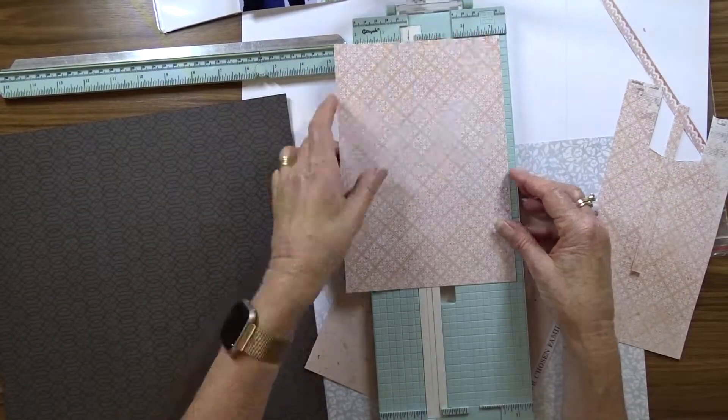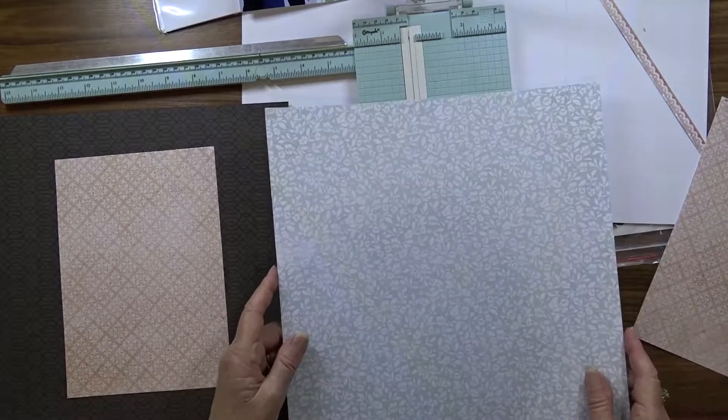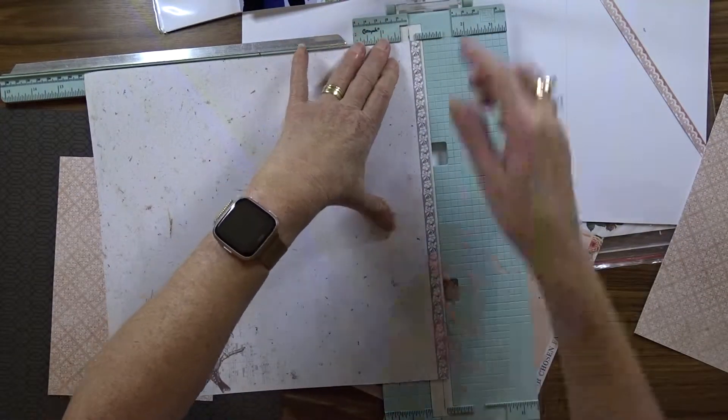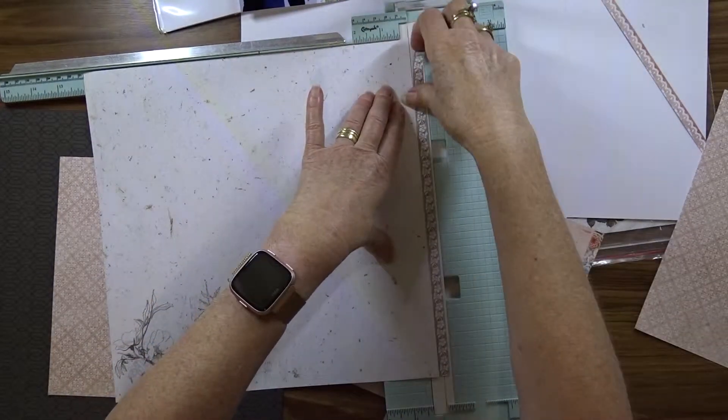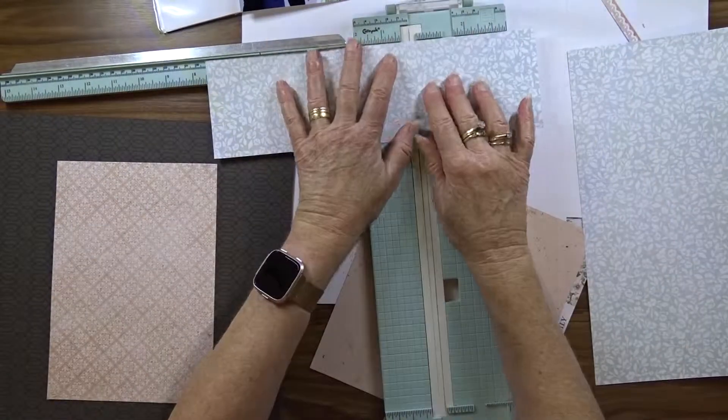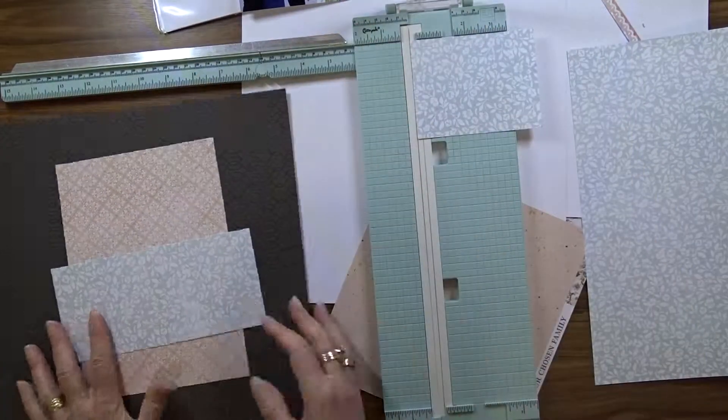I then cut my papers. This paper is six inches by nine and three quarter inches. The bluish paper is seven and a half by three and a half, and the other apricot colored paper is ten and a half by three.